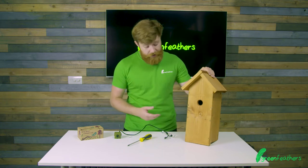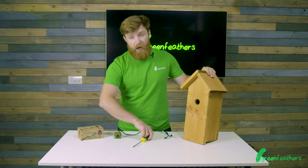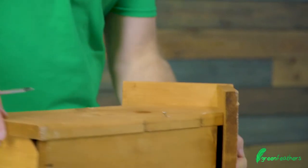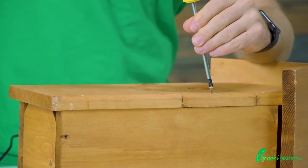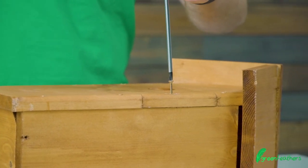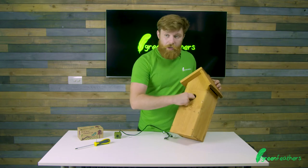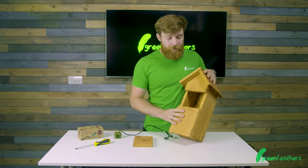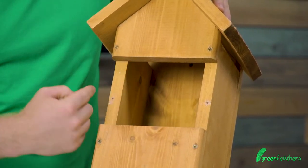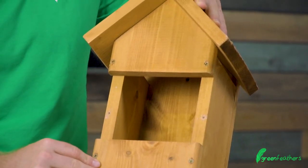First things first, we need to remove the front fascia plate of this box. You're going to need a screwdriver — get onto the front and just unscrew it. Once you've removed the screws from either side you can pull the front fascia plate off, exposing the inside of the box. If you are struggling to get your hands inside, sometimes removing this top piece here can help and make it a little bit easier to gain access.